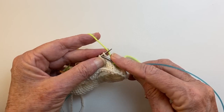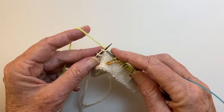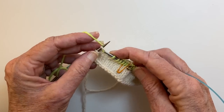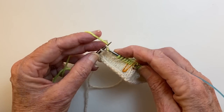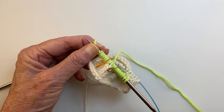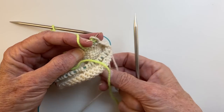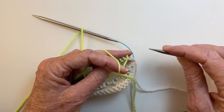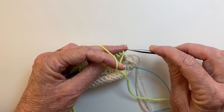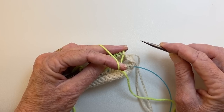We're going to knit to the end of the needle, slipping the markers as we come to them. We're coming up on the end of the needle — we knit to the very last stitch, including the last stitch. We turn the work. Now that last main color stitch is loose because it's attached to the working yarn, but don't worry about it — we can tighten it up later. Now we're going to make our first double stitch. With the yarn to the front — it's the same whether you're on a right side row or a wrong side row, it's always the same — always to the front.